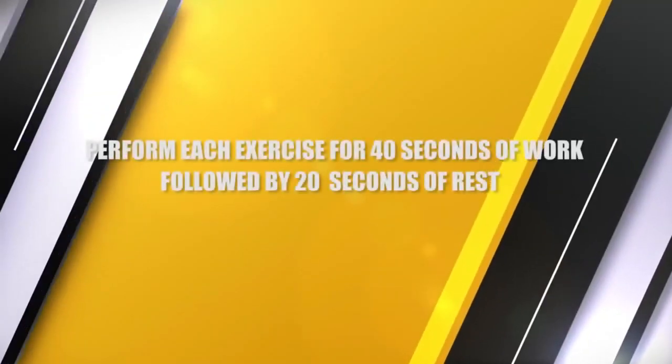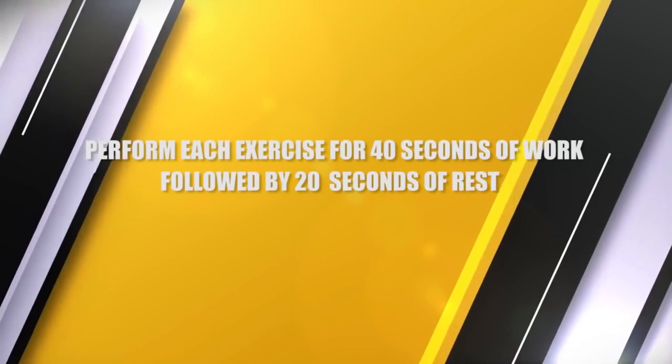With this workout, we're using six exercises done in a circuit training style — 40 seconds of work followed by 20 seconds of rest, one after the other. This is a follow-along, so I want you to join me, and I'm going to explain how each exercise targets different parts of your abs.